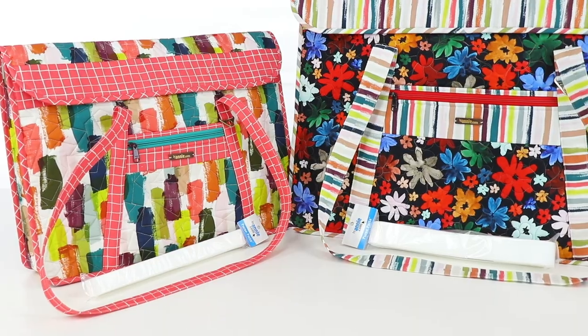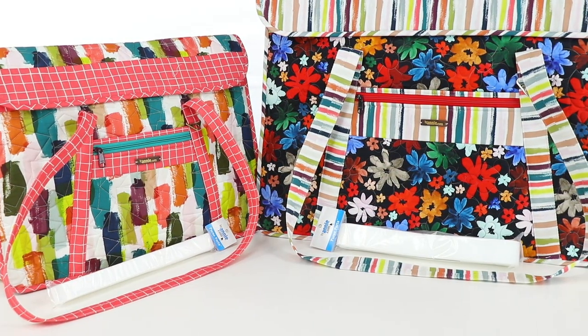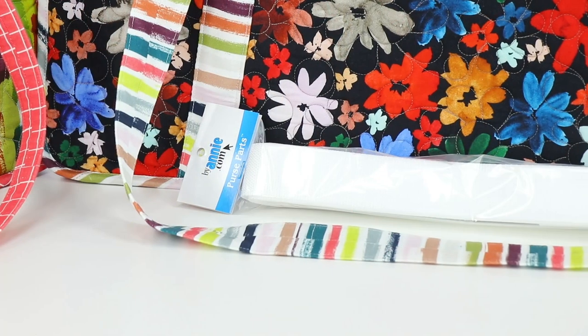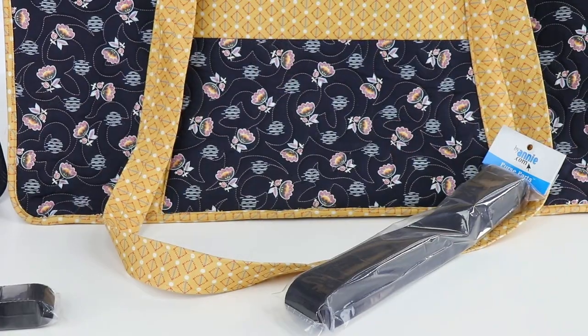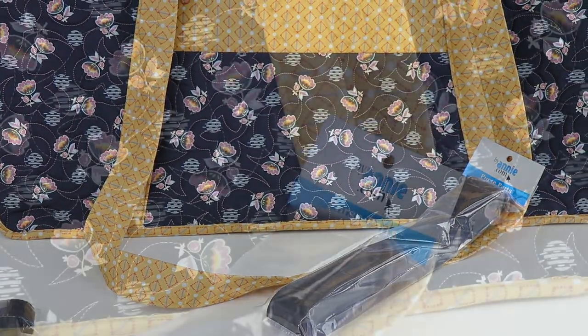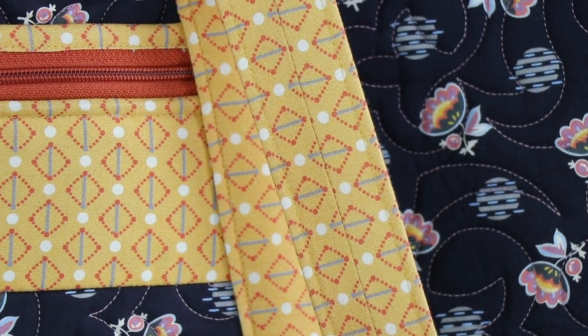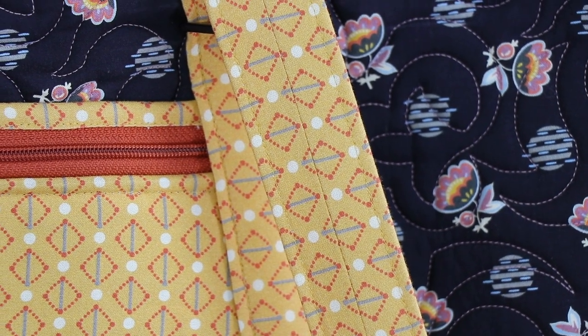To reinforce the handles, you will need some Poly Pro strapping — one inch wide for the small bag and one and a half inch wide for the large bag. Strapping is available at BuyAnnie.com in six-yard packages in black and white. One package is enough to make either size bag. The strapping is covered with fabric to create a truly custom look for your project, and the pattern includes complete instructions for this.